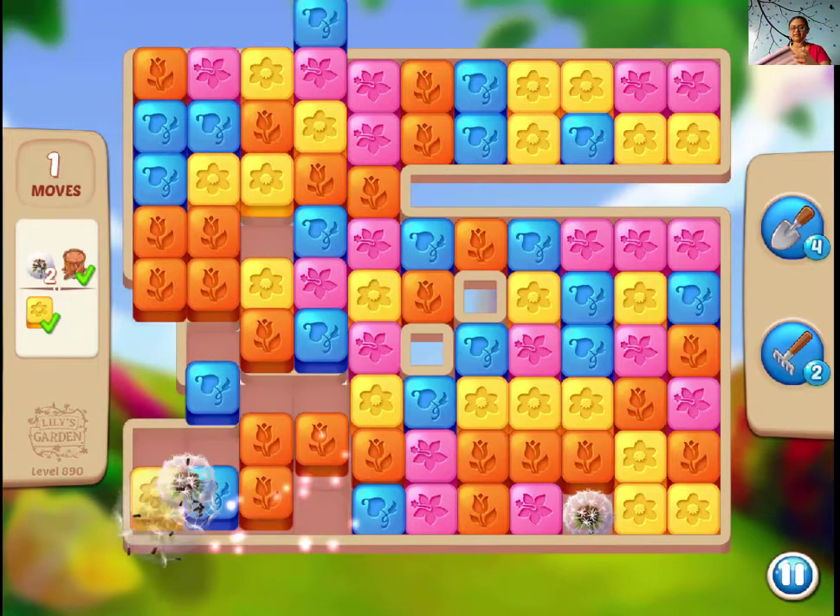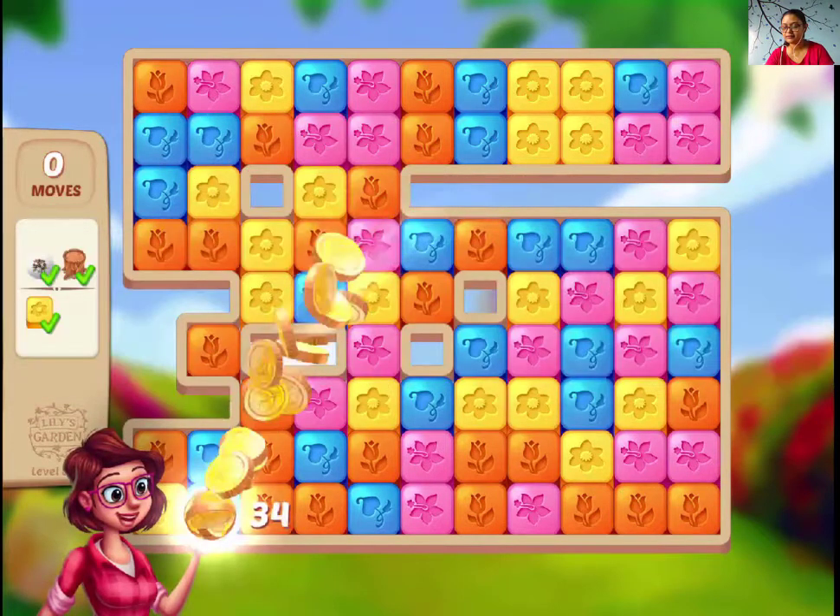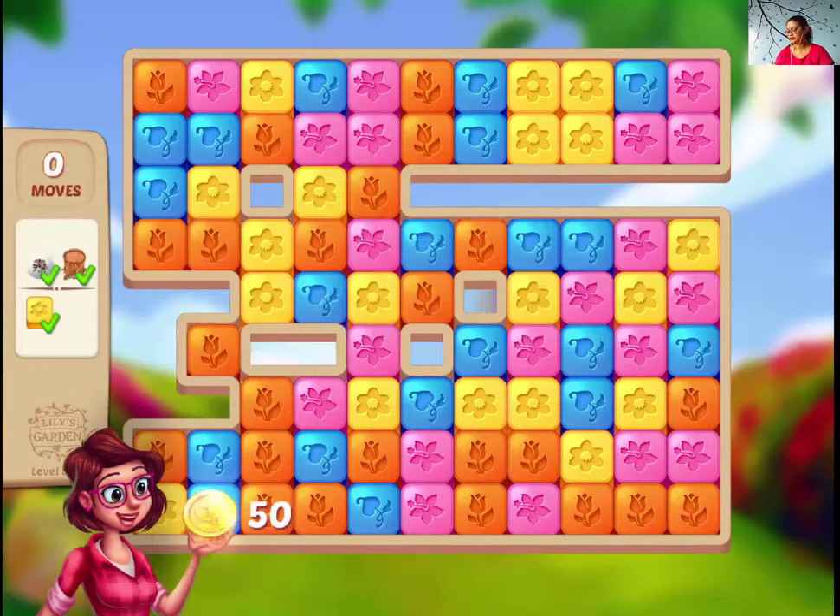And we are done. So try to make bush trees as much as you can to complete this lovely rainbow.